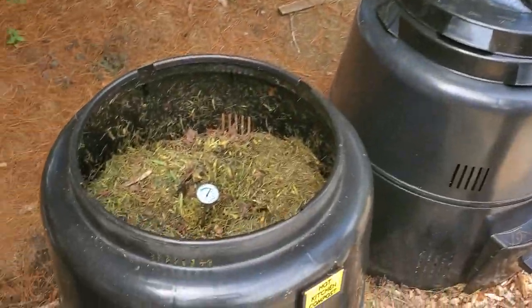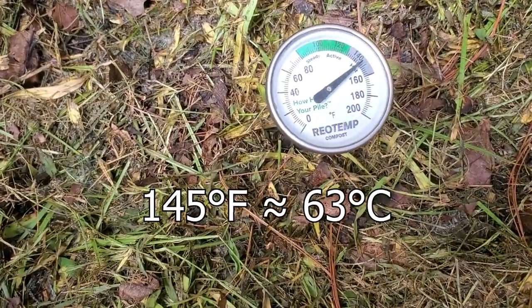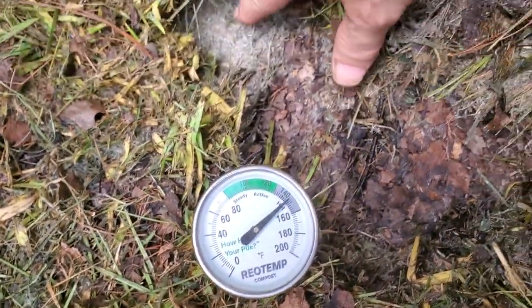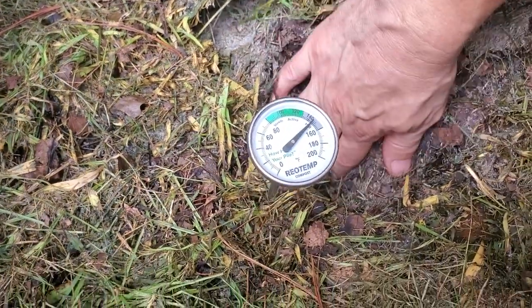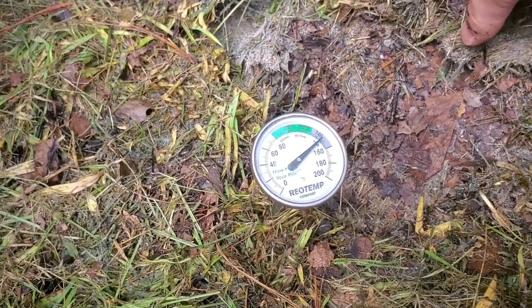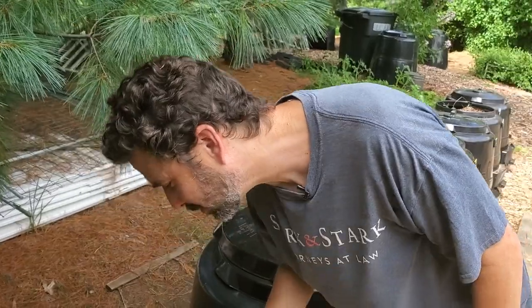Let's take a look at the thermometer and see what it's gotten up to. It's about 145 degrees Fahrenheit. We can see there's a whiteness in there — that's the bacteria that's actively hot composting. It's extremely hot to the touch, but not nasty at all, just good old decomposing plant material. It's actually getting close to about 150 degrees. You don't want this to go over 160 — if it did, I would stir it, but that shouldn't happen.